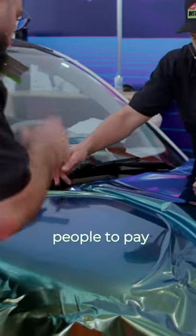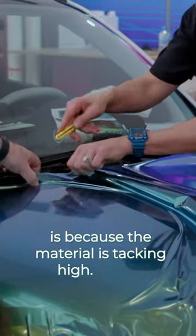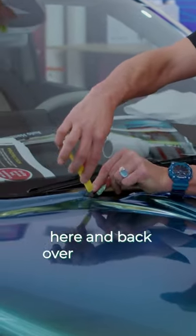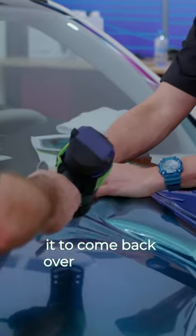What I always tell people to pay attention to is watch it right here. See the wrinkles coming down here — this is because the material's tacking high. So just to be a little safe, to take that tension away, I'm actually gonna make a little relief cut here and back over to here, and that's actually gonna really relax the material and allow it to come back over to this side.